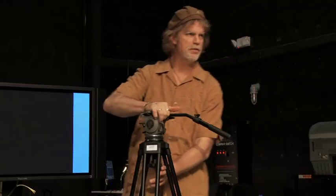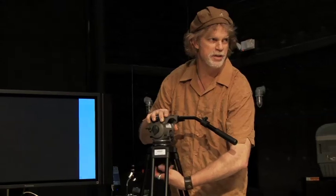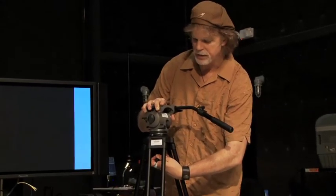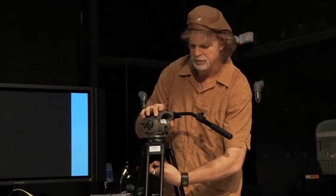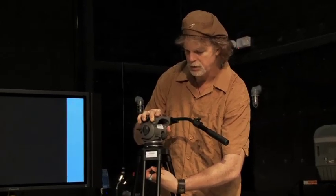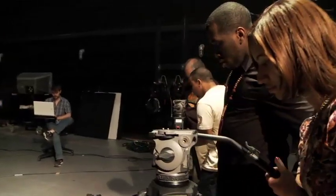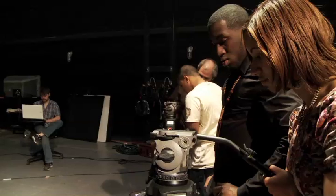It also has a level for leveling, which often when we move camera positions, the floor is not level or it's supposed to be level but it's an old building. Very quickly, underneath, we loosen the handle. If you've done any carpentry work with levels, it's the same principle — we put the bubble in the center of the circle with one hand and we tighten with the other. And then very quickly we have level, which will make a difference to an audience.